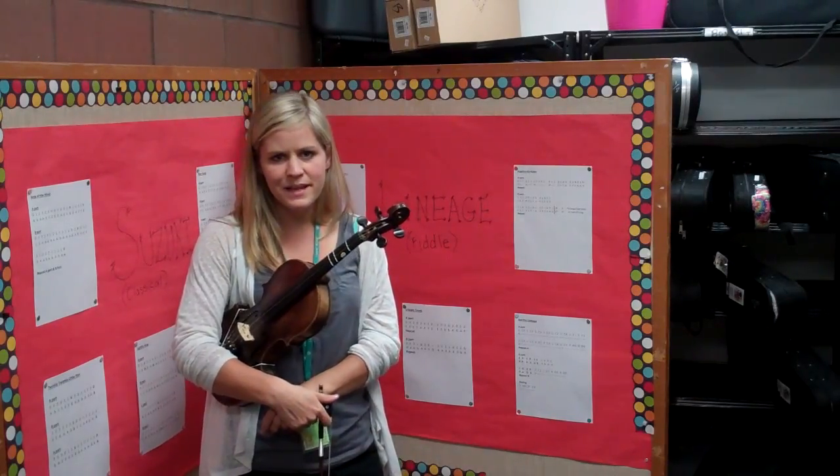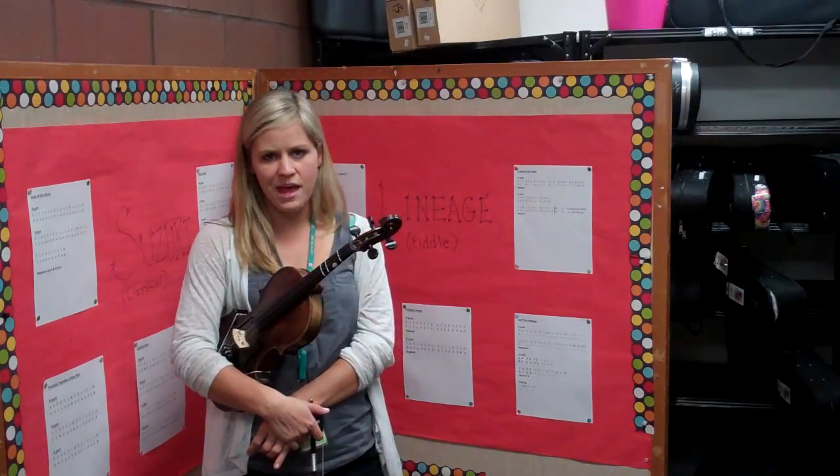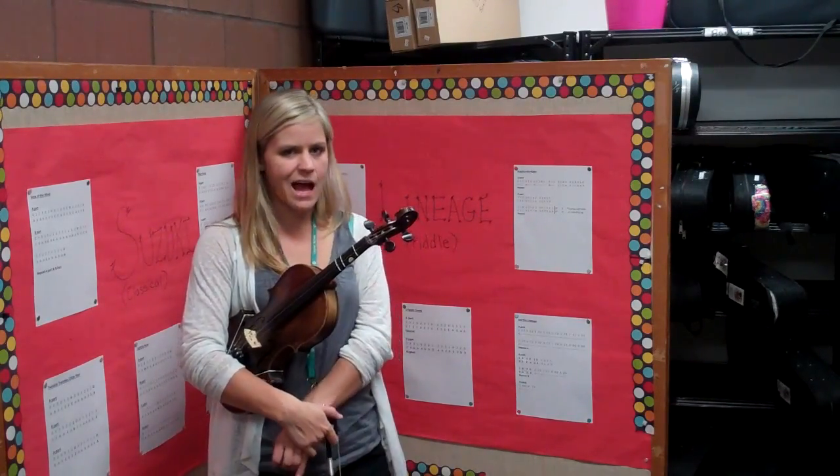That's the B part of Mississippi Stop Stop. Now that you are finished with that, you might want to go back and review the A part, since the form of the song is A, B, A. Happy practicing!